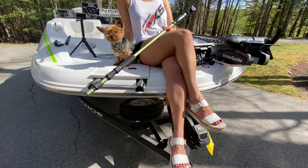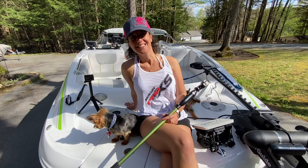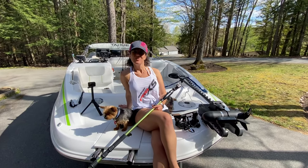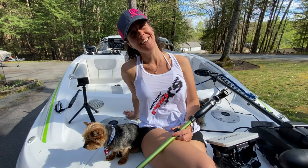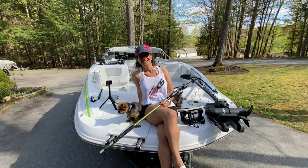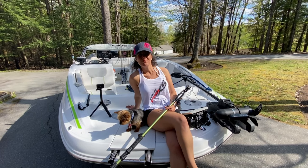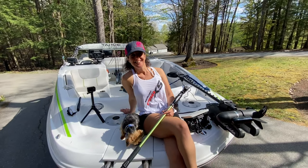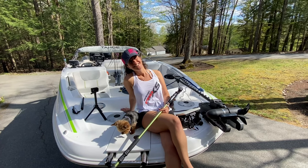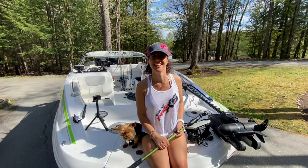We've got another great video today on how to have fun outdoors. We're here with the Tahoe 1950 and today we're doing the upgrade video — you're gonna see all the toys we added to this boat. We're feeling really good about what we got and we're ready to take on the Ranger boats. We've upgraded this deck boat with heavy-duty electronics and batteries, and we've got our Pro XS 150 Mercury.